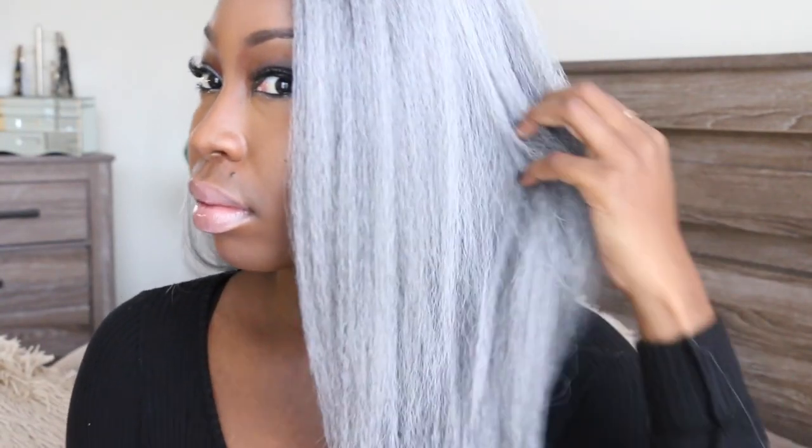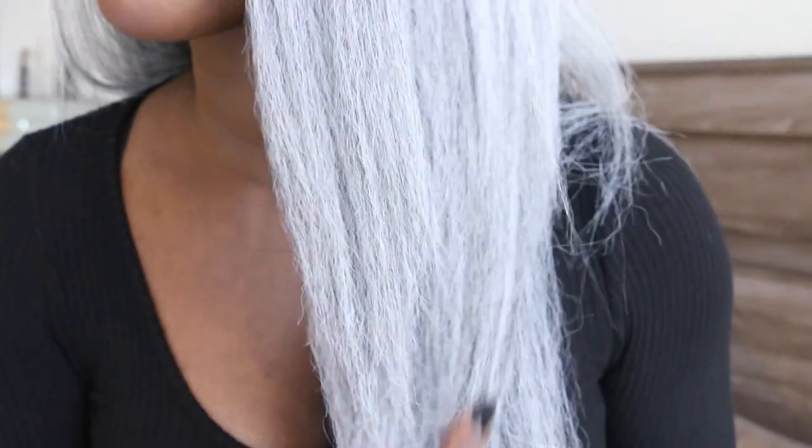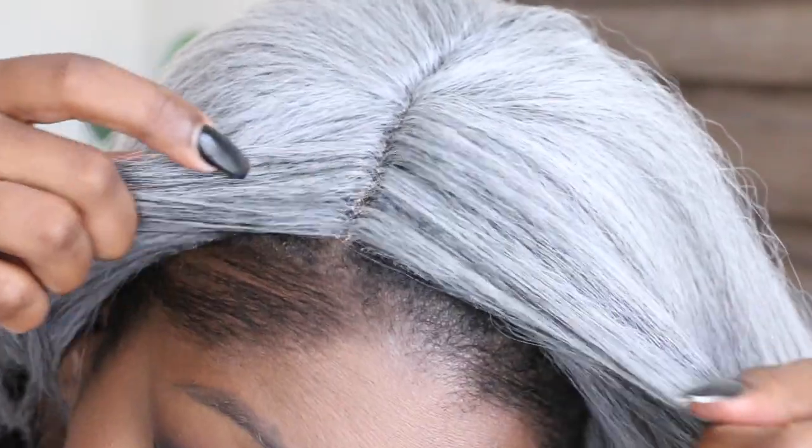This is the wig in the color F1B gray. I expected there to be black in it because of the 1B, but it's an all-gray wig. The top is gray and it does not blend at all with my hair, so it's really unwearable for me. In order to make it wearable, I would need to spray-dye the roots. However, if you have gray hair or white afro-textured hair, this would blend really nicely.